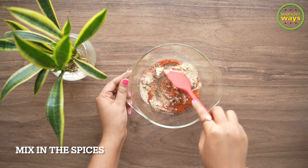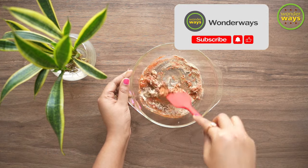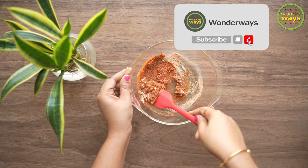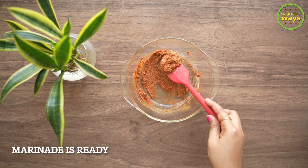Then we need to simply mix in the spices in the bowl and make the marinade into a paste-like consistency. You can add oil or water if necessary to get to this texture, and once the marinade is ready, our next step is to marinate the fish slices.